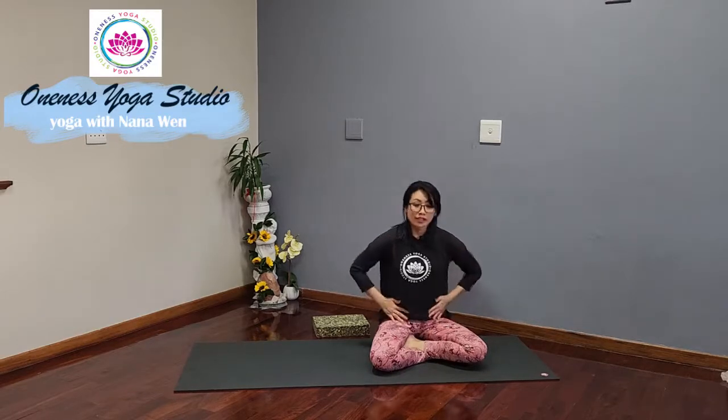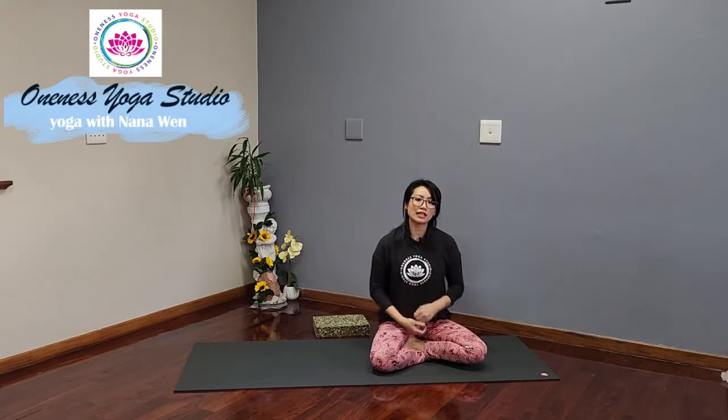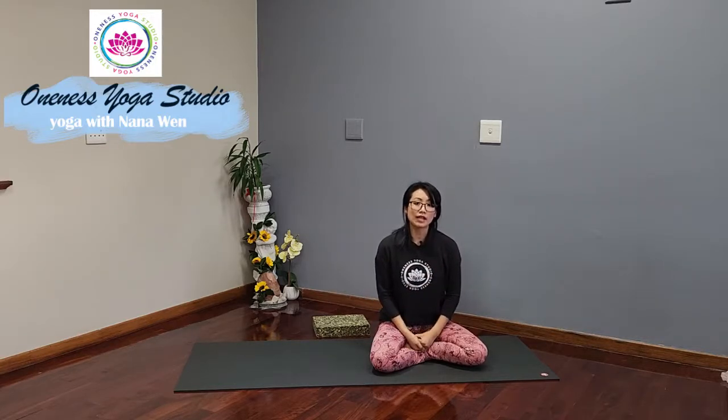When we sit for long hours, the shoulders start to round forward, the hip flexors become tight, and the hamstrings become tight as well, all of which can contribute to lower back pain. So let's do yoga to help us stretch those tightened areas and strengthen those that can help us create more stability in our hips and in our spine.